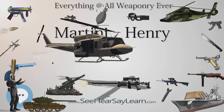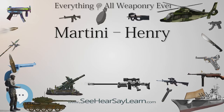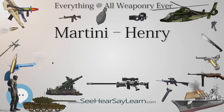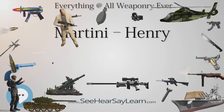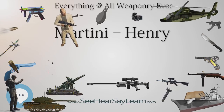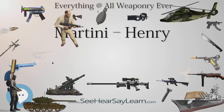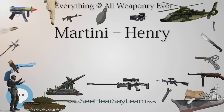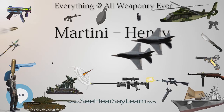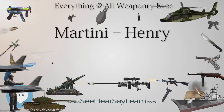A 0.402 caliber model, the Enfield Martini, incorporating several minor improvements such as a safety catch, was gradually phased in to replace the Martini-Henry from about 1884. The replacement was gradual, to use up existing stocks of the old ammunition. However, before this was complete, the decision was made to replace the Martini-Henry rifles with the .303 caliber bolt-action magazine Lee-Metford, which gave a considerably higher maximum rate of fire.